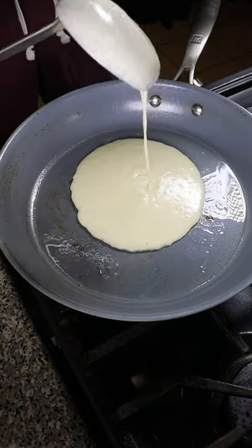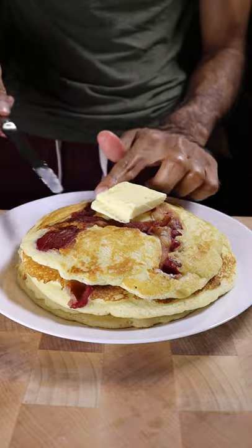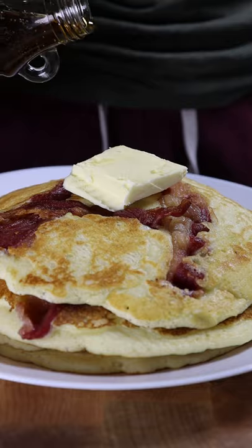Then ladle in some of your pancake mixture, add in your bacon, and flip once bubbles start to form on top. Add some butter and enjoy with maple syrup. That's it.